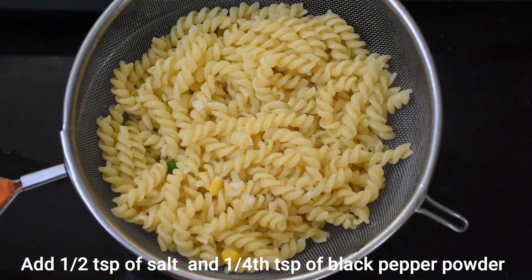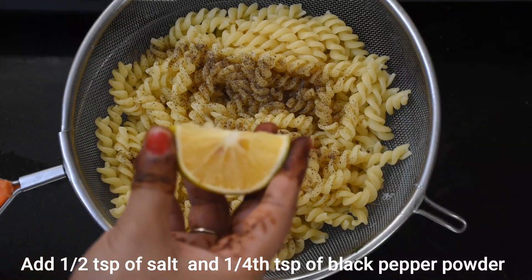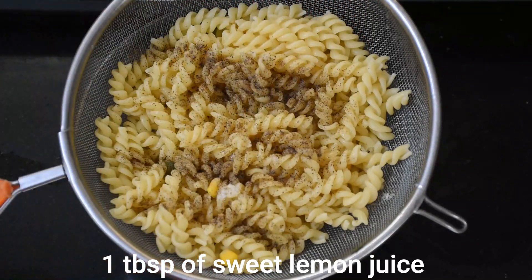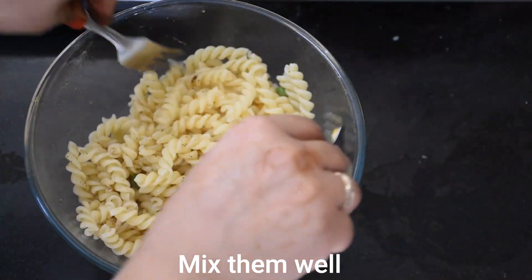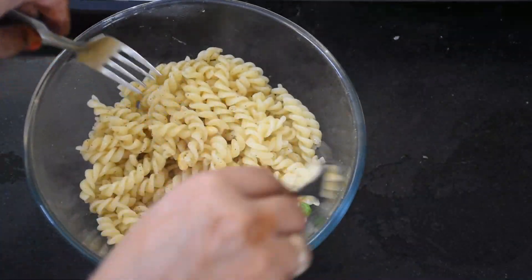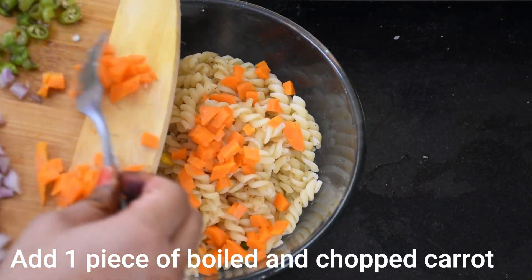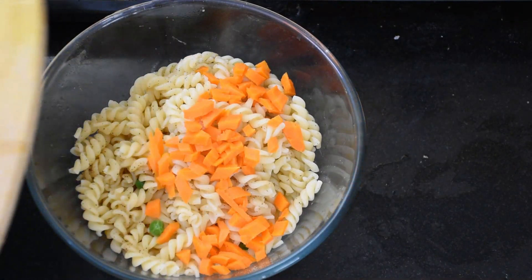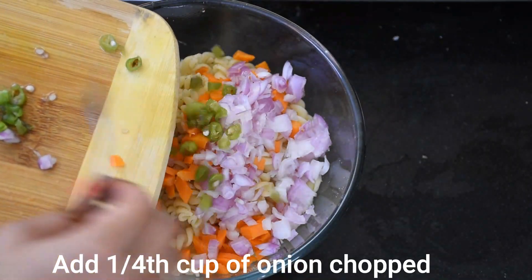We will add 1 teaspoon of salt and black pepper powder, and some lemon juice. I want to make it a little fruity, so a bit more lemon juice. Now we will mix all of it together. We will add the carrot here — I will give you all the quantities in detail.